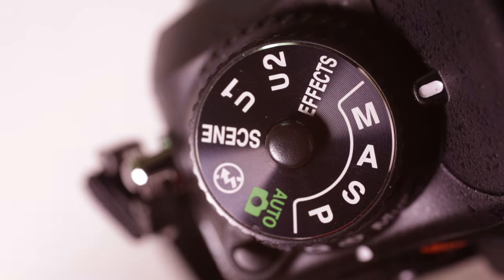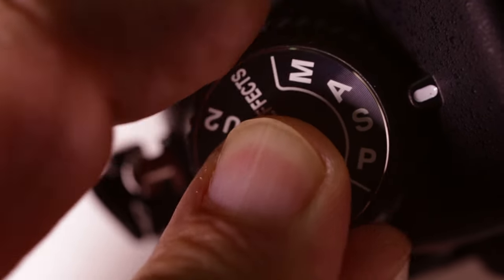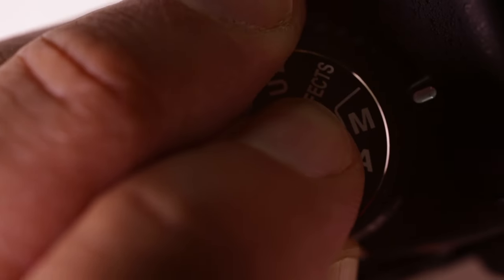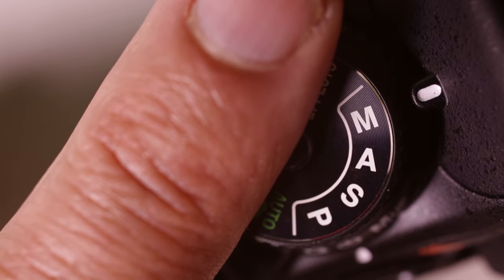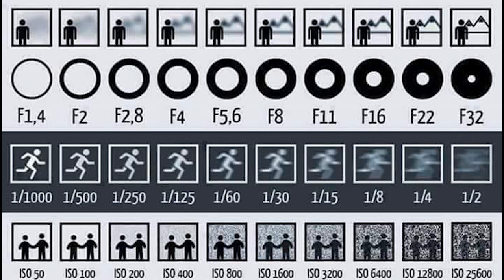Now let's talk about exposure. Exposure simply means how much light enters the camera for a photo. The dial on the top left of the camera shows us different modes — different settings for setting the proper exposure. The green auto setting is the point-and-shoot method, which gives the camera total control of exposure, and we're not going to use that one. We want to be in control of the pictures we take. To begin, let's use the M setting — M for manual. This means you will set both the shutter speed, how long the shutter is open, and the aperture, how wide that opening is.